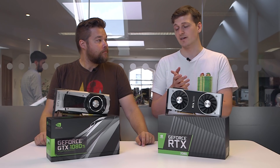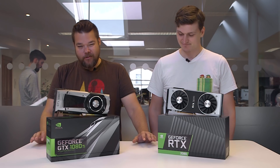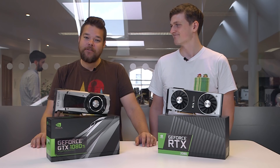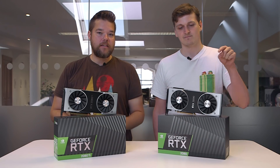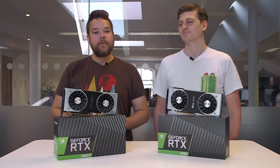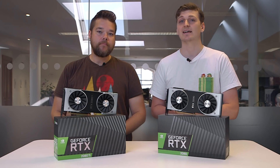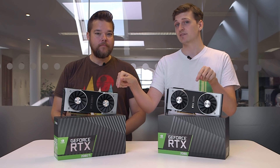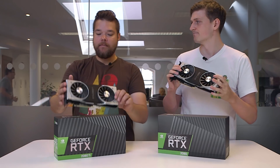So we've got the RTX 2080 Ti and RTX 2080 out of their boxes and ready to go into our test rigs for proper benchmarking, which we can't do just yet — but we'll have the full results for you next week. If you've enjoyed this video, give us a like and subscribe, and check back at pcgamesn.com for more from both of these graphics cards. Thanks for watching.